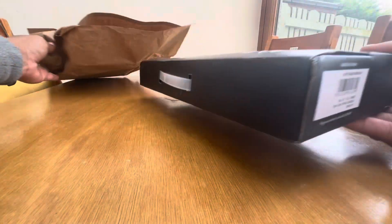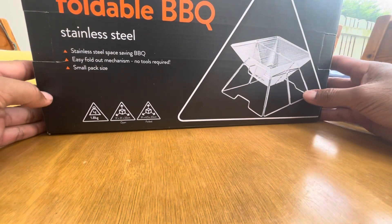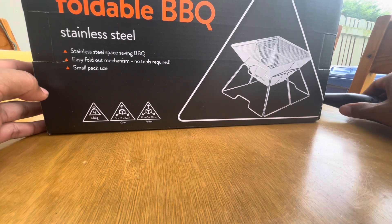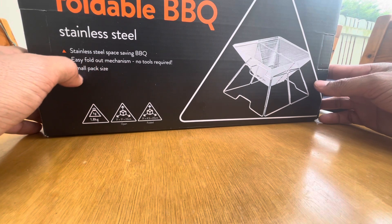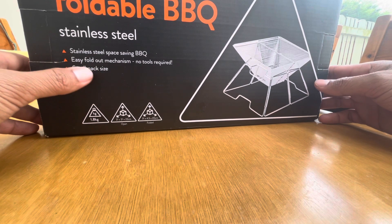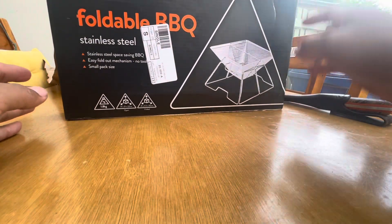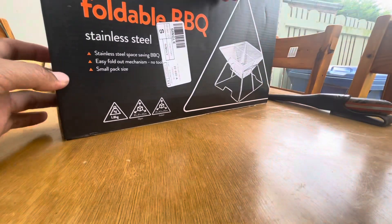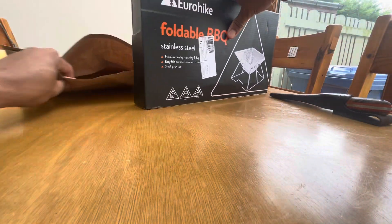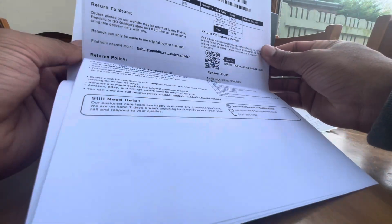There it is. So it's a box — that's a picture on it. So: Euro Hike, affordable BBQ, stainless steel, saving barbecue, easy fold-out mechanism, no tools required, small pack size. That's on the front, and you've got the same sort of design around it. Inside the package should be the receipt — that is the receipt with the price.